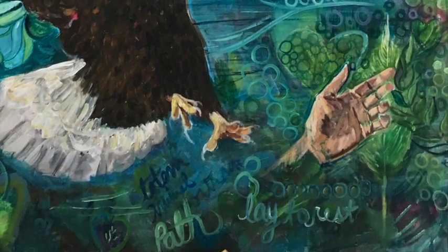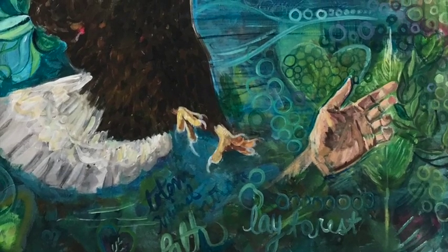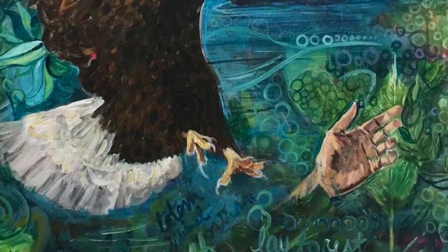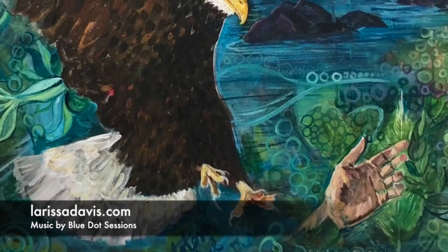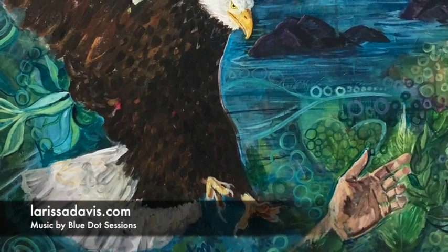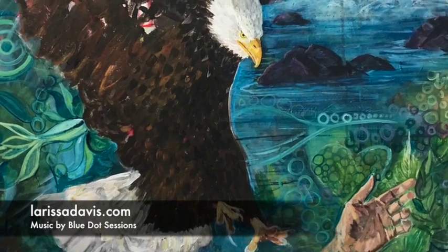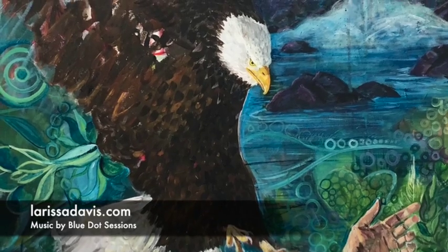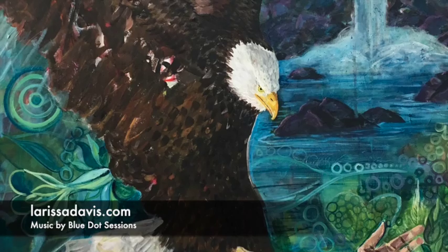I thought it was important to also add the hand in here, because the hand was such a powerful symbol from this most recent dream with my mother. This painting is still in progress, so if you want to see how it turns out, you'll just have to hop over to my website and take a look. Thanks for joining me — it's been really wonderful to share this story with you. And now it's your turn.